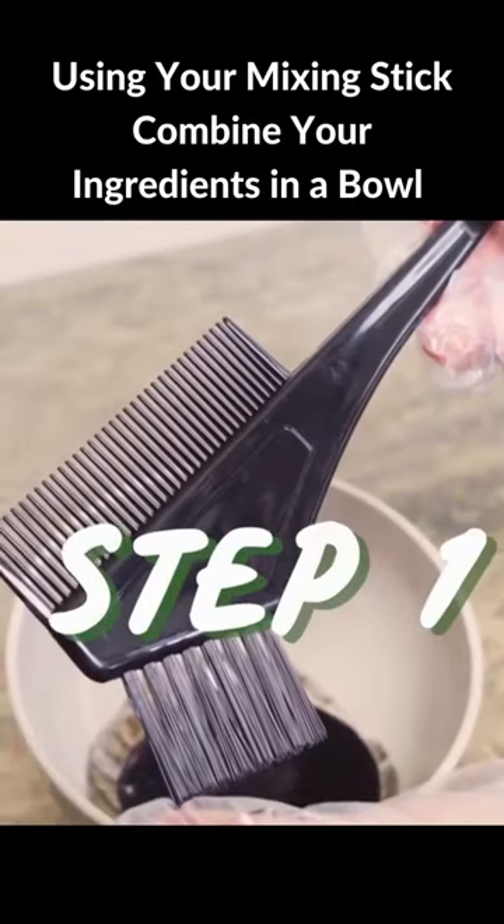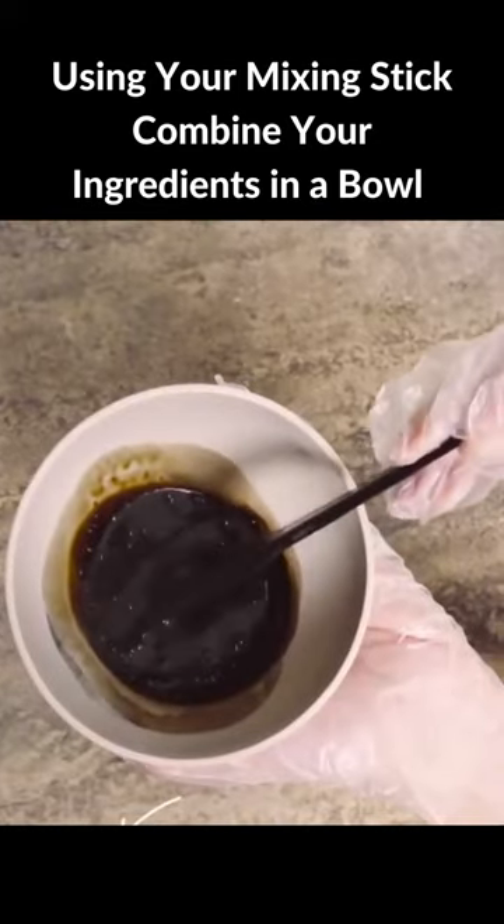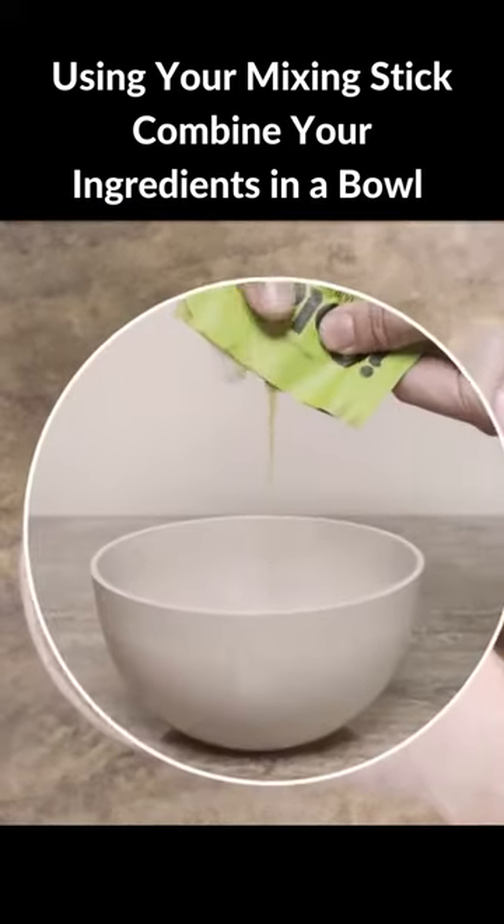Step 1. Using your mixing stick, combine the ingredients in a bowl. Just make sure eye color is empty.